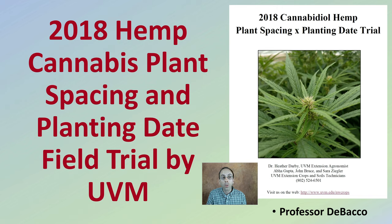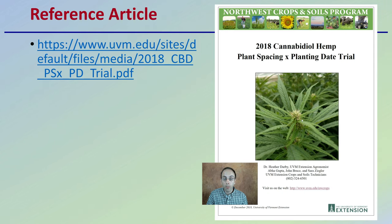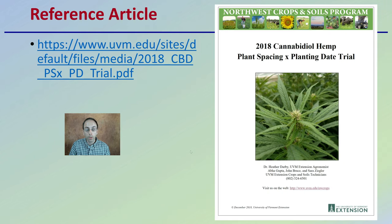Let's look at the 2018 hemp cannabis plant spacing and planting date field trial by UVM. If you're looking for more information or where this information is pulled from, a link to the article is provided. This study by UVM answers a lot of questions growers may have and provides research data comparisons. UVM is the University of Vermont Extension — they are the original source of this information.